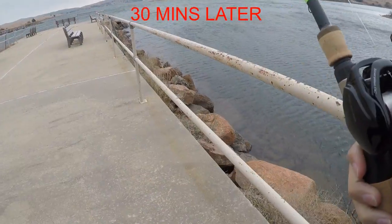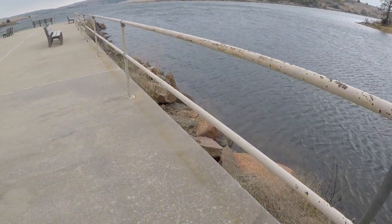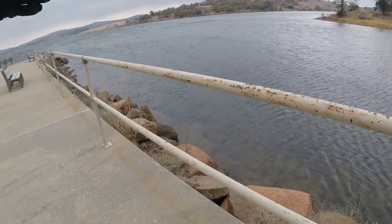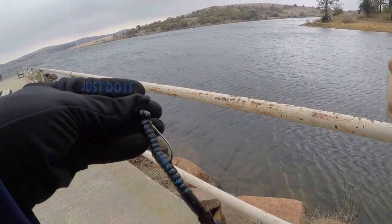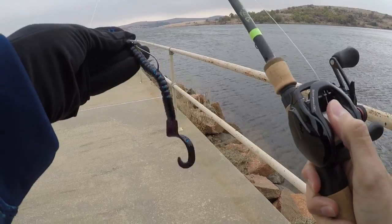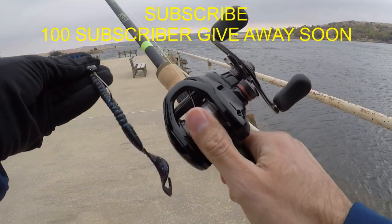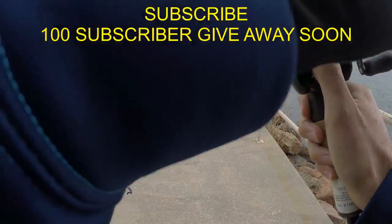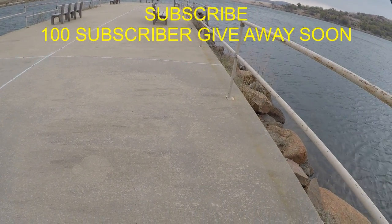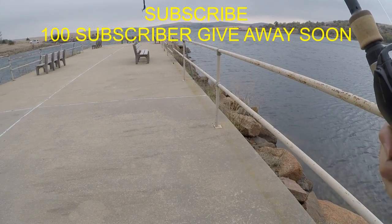Hey everybody, well I think I'm going to call it a wrap. I know I didn't fish too much today but it's super, super windy, it's starting to get cold, and looks like it's going to start raining. But I did manage to land one. I used a shaky head — I didn't have the power worm but I did use a baby brush hog. I'll do some more fishing videos. If you want any reviews or are interested in any kind of video or reel, let me know and I'll make a video. Stay tuned for the next time I go fishing. Hopefully pretty soon I'll upload another video. Alright, thanks and remember to subscribe. Have a great day. Thank you.